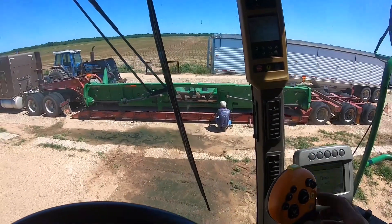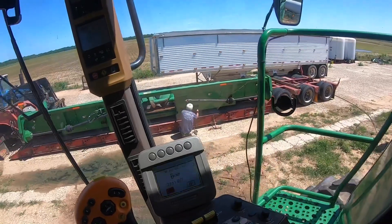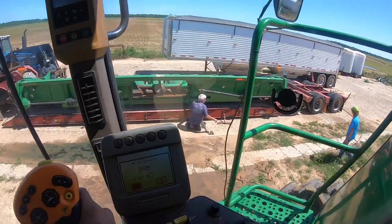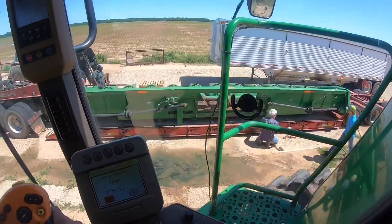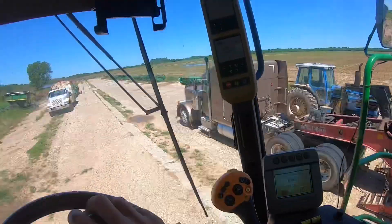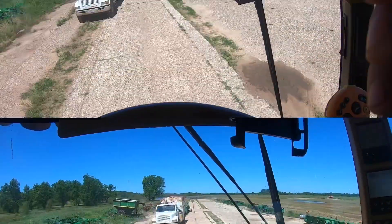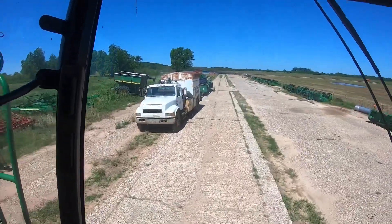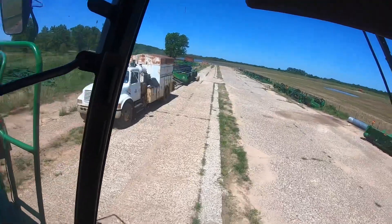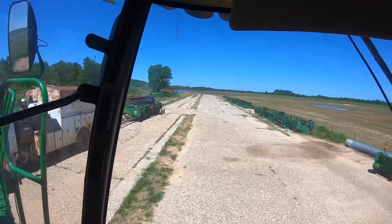We got the header set on there and got pallets under it, so now we're unhooked from it. He can make his trip to El Campo, Texas — or Danifang I guess — long drive, but he'll go down there and cut corn. We're gonna pick up this header off our header trailer, set it down, pick up another one, put it back on to carry home so I can check it all out.